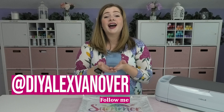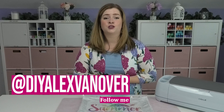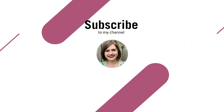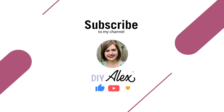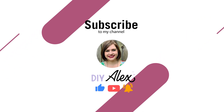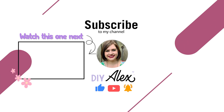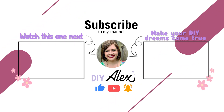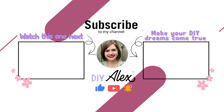If you decide to make anything using my tutorials and share it on Instagram, be sure to use the hashtag DIY Alex because I love seeing what you guys are crafting. If you've made it this far, please search for me at DIY Alex Vanover on pretty much all major social media platforms — I'll put direct links in the description below. If you enjoyed this video and want to see more, subscribe to the DIY Alex YouTube channel and ring the bell to get notified every single week.